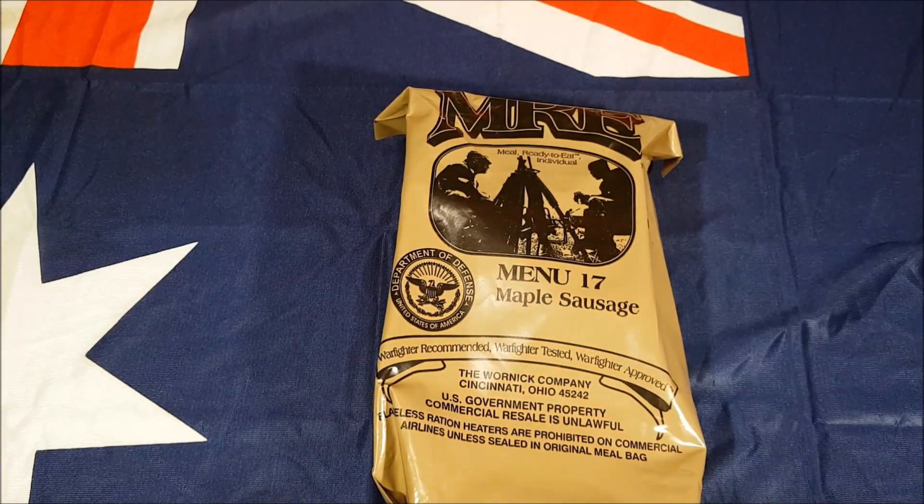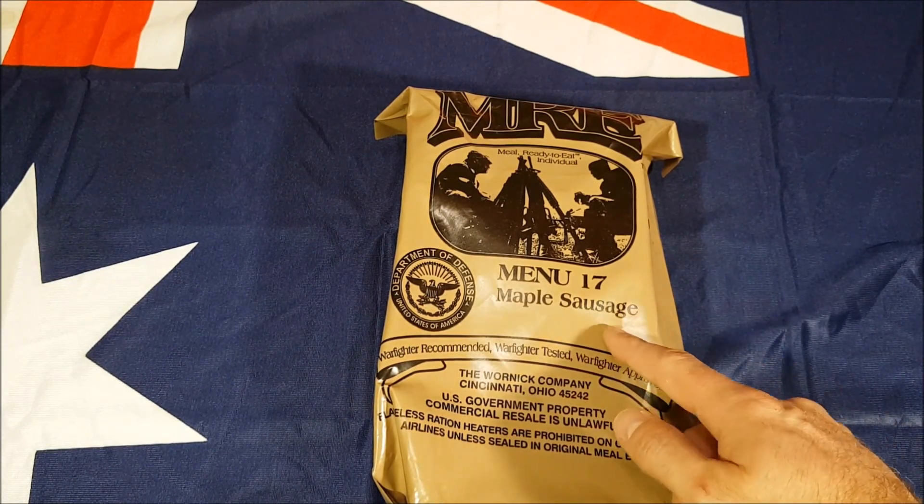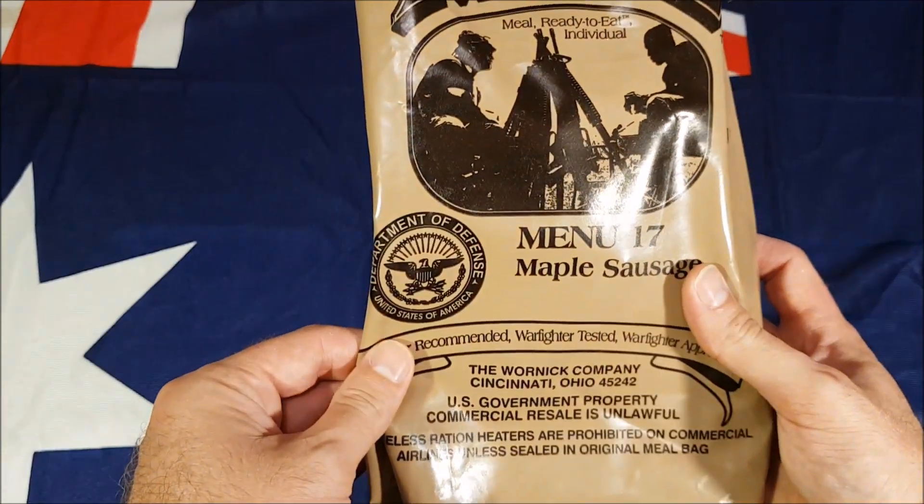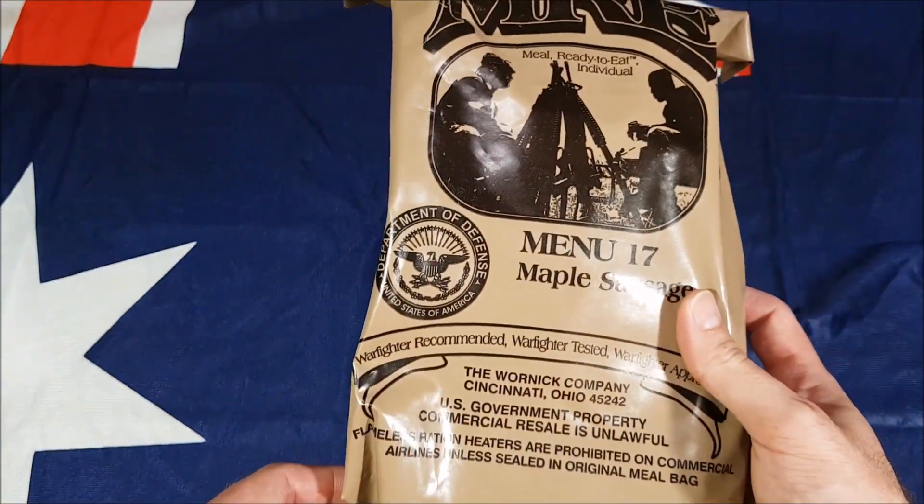G'day everyone, how's it all going? So what we're going to check out today is a maple sausage MRE. This is from a 2012 box and it's done by the Warnock company. I've wanted to try one of these for ages.